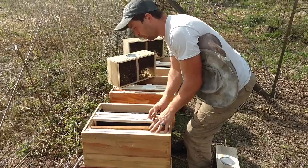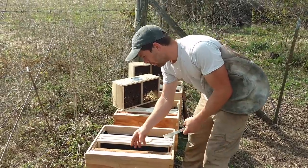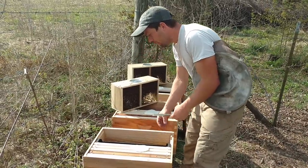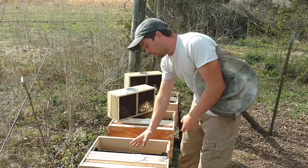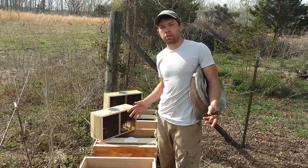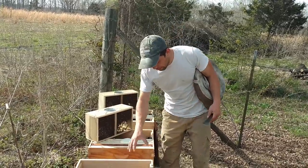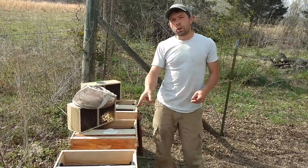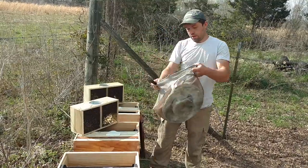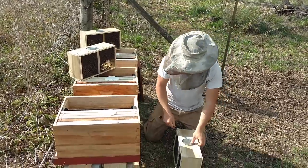So we've got four foundation frames and one comb frame. If you don't have comb, that's fine — just throw another foundation in there. There's a couple different ways to install these. I'm going to go through one we're not going to do, explain it, and then show you how we do it. In a couple days we'll be coming back and showing you everything that we do to these things, so there's going to be a lot of short videos — this is probably going to be the longest one. This queen candy — we're going to have a video on how to make it. It's super easy and absolutely delicious if you're a bee. If you're a human, you're going to go diabetic.